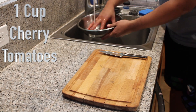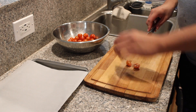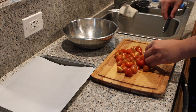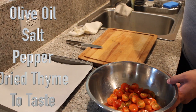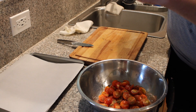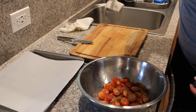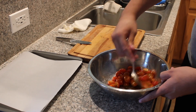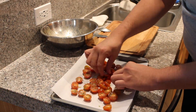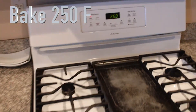Now we'll get started with our cherry tomatoes. I rinsed those in a little water, patted them dry, then cut them in half. After slicing all the cherry tomatoes, I added them back to the bowl. For seasoning, add a little olive oil, salt, and pepper, and go ahead and mix that. Put them on your baking sheet and bake at 250 degrees for an hour.